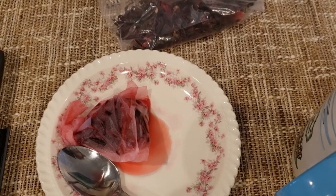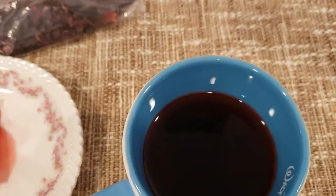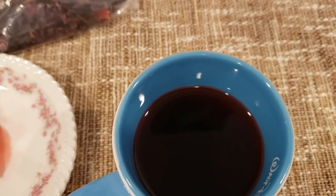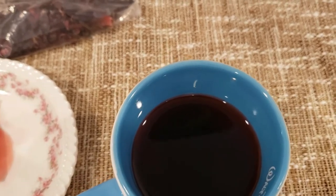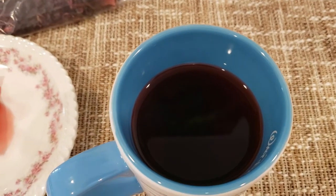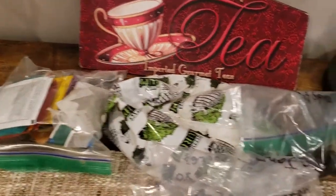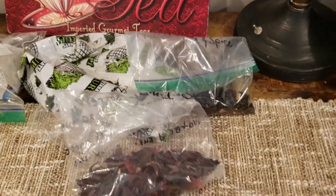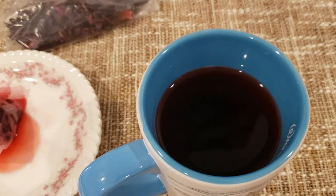I'll give it a six — with the caveat that I probably should have added more water, or steeped it for less time; one or two minutes was probably the answer. Alright, well I think we'll call that our season opener. We have more teas ahead, folks. What else can I say but: tea on!